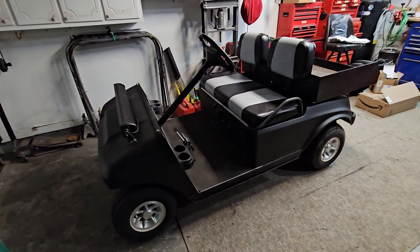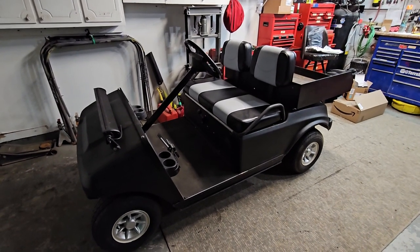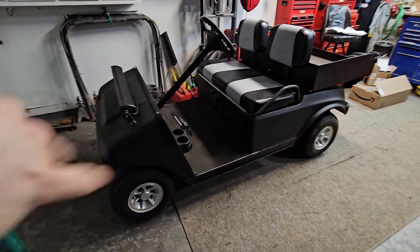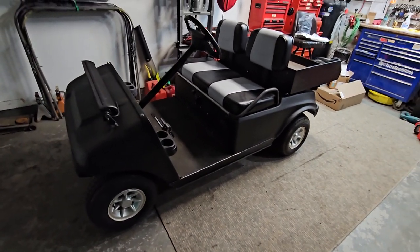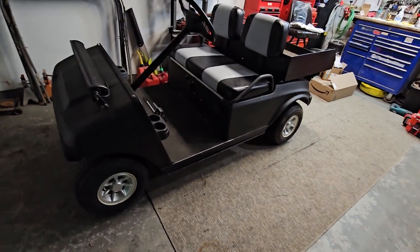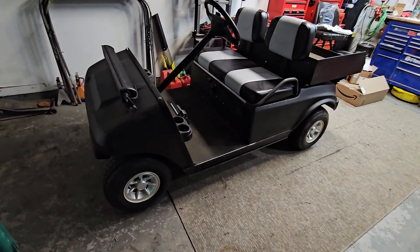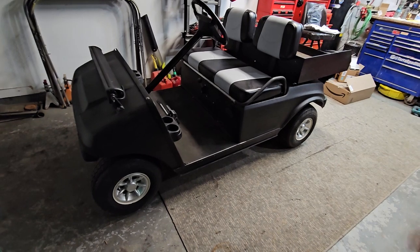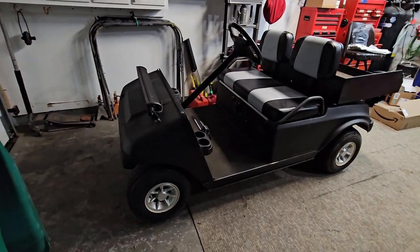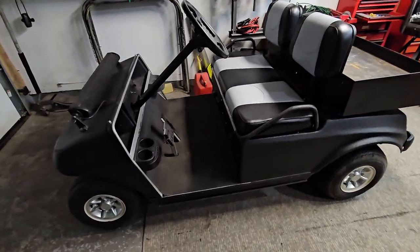Here is the update on the golf cart renovation project. We're pretty much completed at this time until spring when I can wash her down and detail it up. We had this completely torn down — you can check out our other videos which go through all the removal and sanding. We wrapped the liner on the whole exterior, went through the entire engine, did all the maintenance, changed all the fluids, filters, and got it all back together.